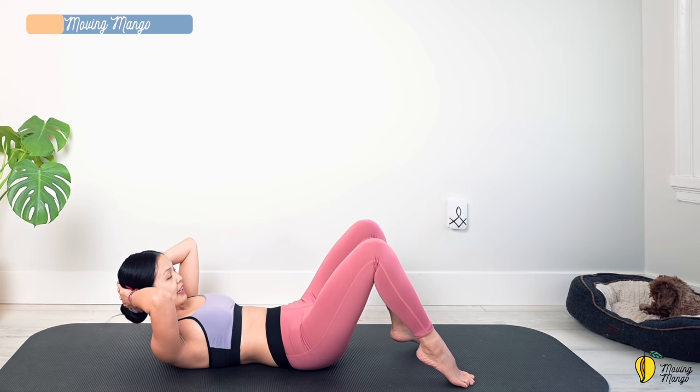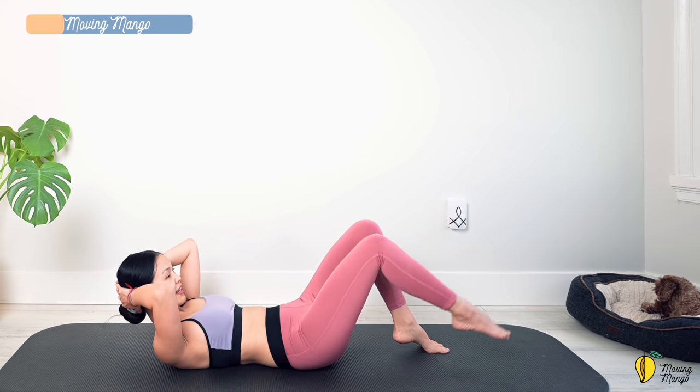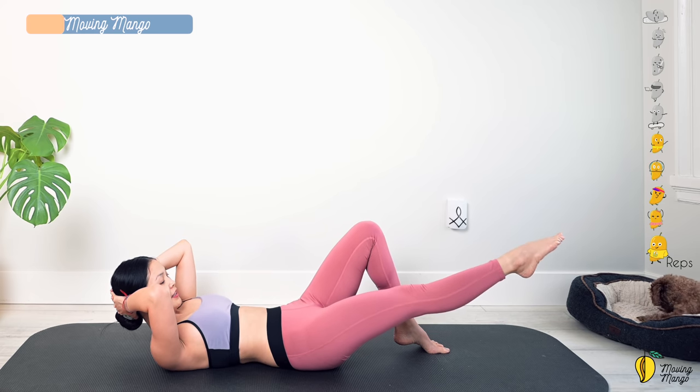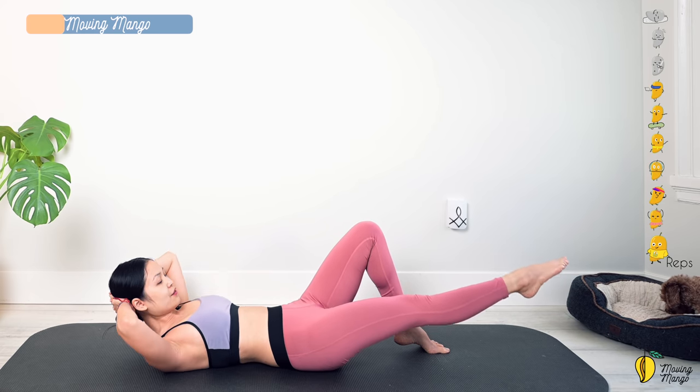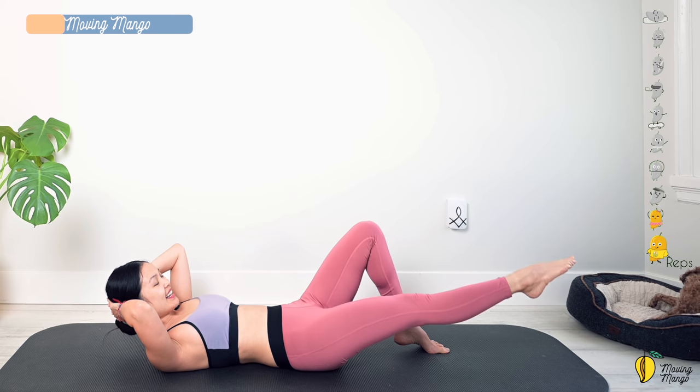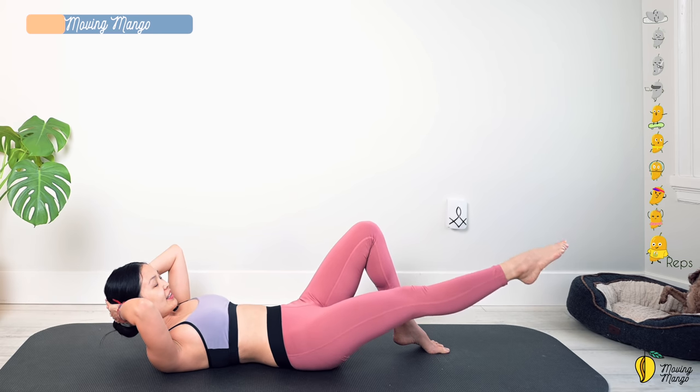Slowly lift up again, really press your lower back down, lengthen your opposite leg, and draw a tiny circle again — ten, nine, engage your abs, seven, six, five, four, three, two, one. Reverse — ten, nine, eight, seven, six, keep breathing, four, three, two, and one. Slowly bend your knees and bring your head down.